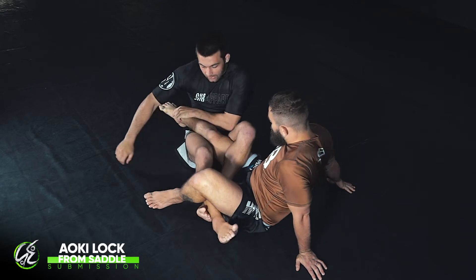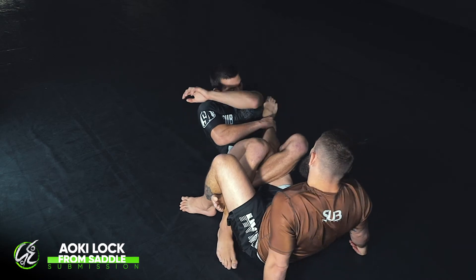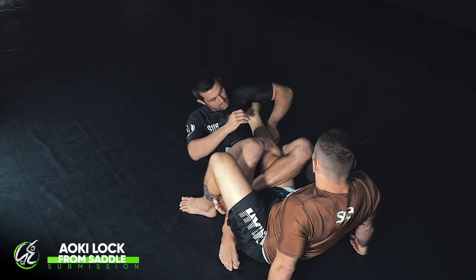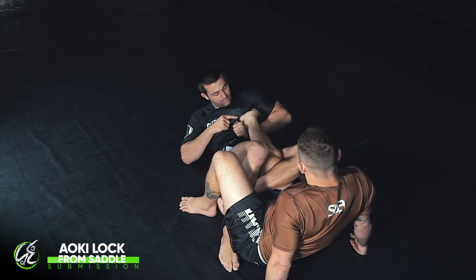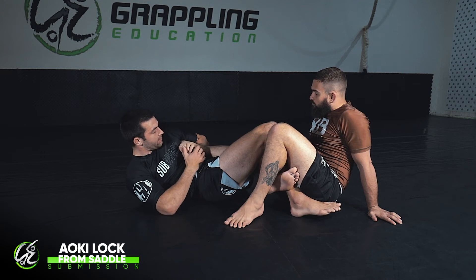So he's here like this and he goes for his heel slip escape again. As he goes to heel slip, I toe strike to the side, and as I'm toe striking I'm trying to strike and come underneath the heel, getting the crook of my hand right on top of the Achilles like that.